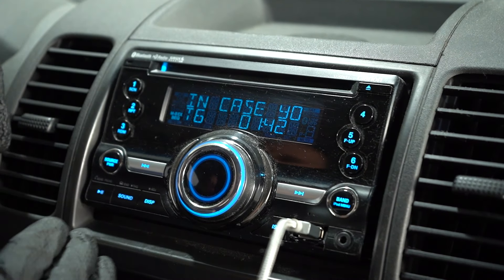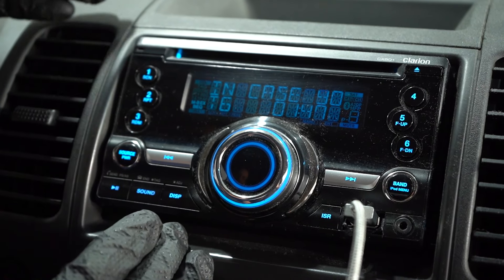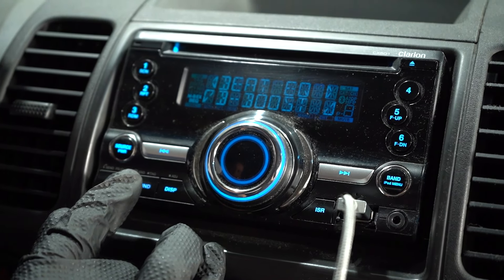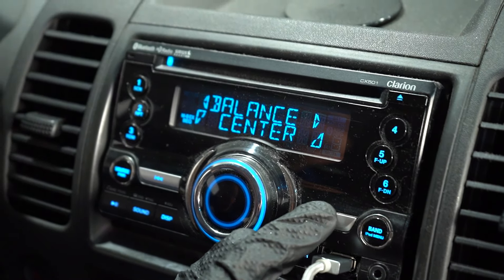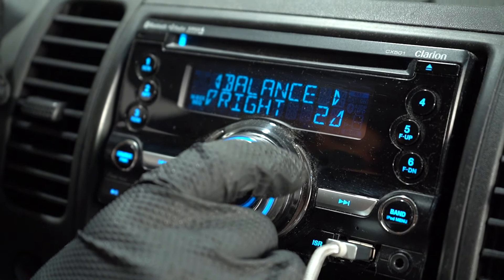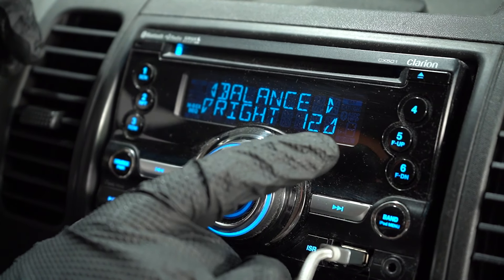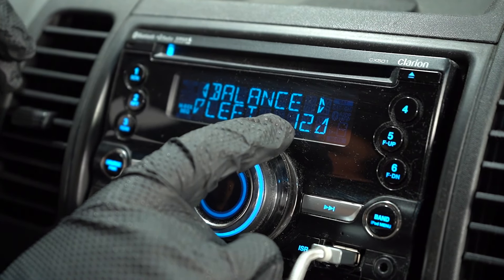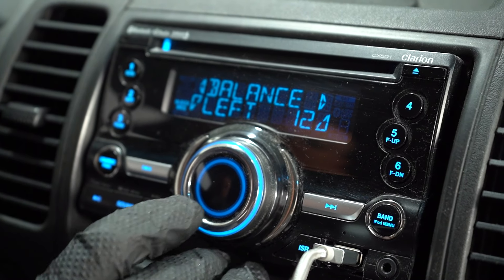Every radio is a little bit different. What we wanna do is find where the balance and the fade are. On this particular radio, it is the sound button right here, and then we're gonna scroll through — sometimes you can find this in settings. Here's the balance center. We can go all the way to the right — that's gonna be all the right speakers — and then you can also go all the way to the left. So if this was on 12 to the left, then you're not gonna get any sound coming out of the right speakers.